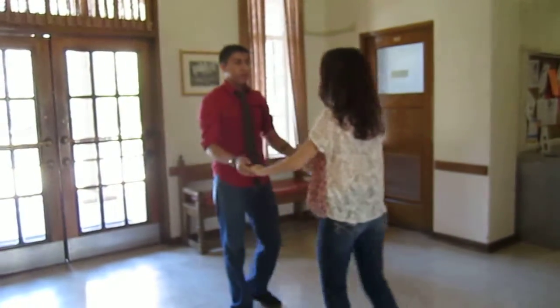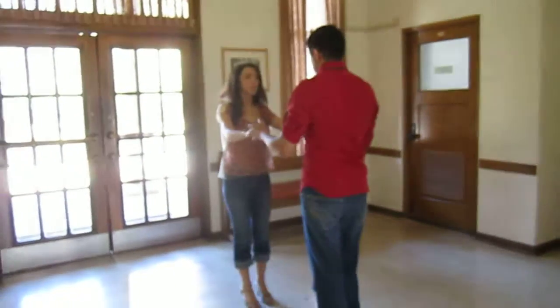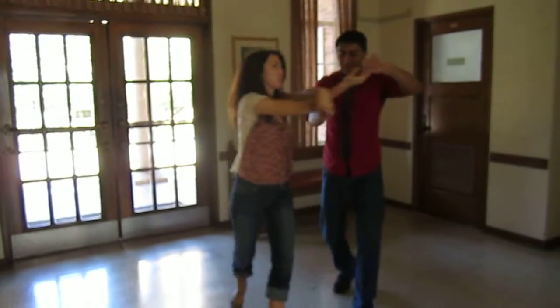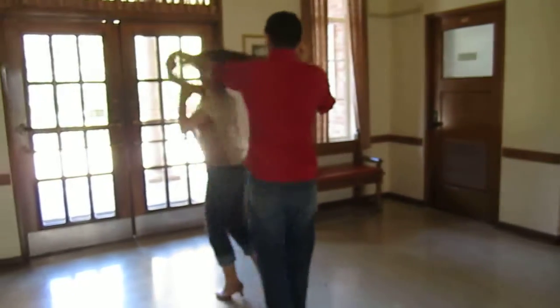Wow. Now there is the extra bonus exit, which would be 1, 2, 3, 5, 6, 7 and a 1, 2, 3, 5, 6, 7 and a 1, 3, 5, 6, 7 and a 1, 3, 5, 6, 7 and a 1.